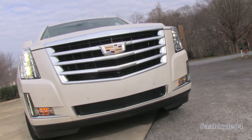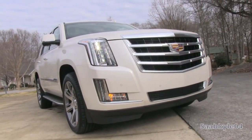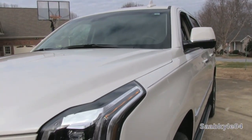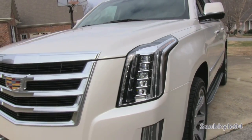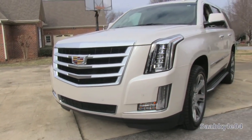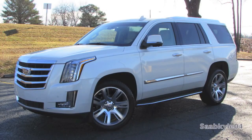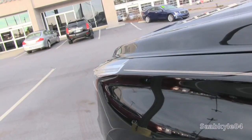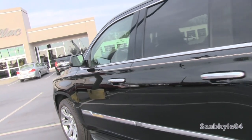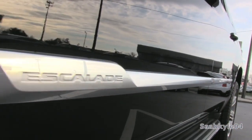Earlier 2015 Escalades still wear the wreath and crest from before the mid-year update. On an interesting note, the outline of the grille and the way it projects out is actually designed to coincide with the shape of the new emblem. Galvano Chrome — which has the look of brushed aluminum or satin finish chrome — is splashed throughout, including the massive grille, lower fascia inserts, side profile, window surrounds, and rear liftgate. It really adds to a heightened level of sophistication versus mirror-quality chrome.